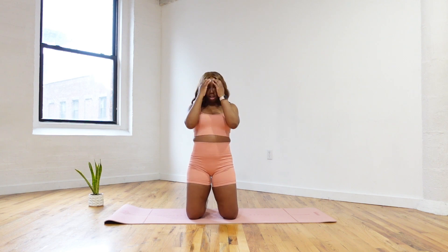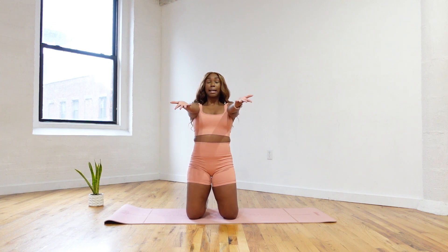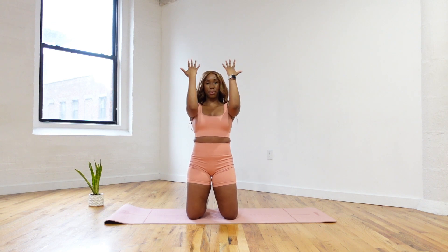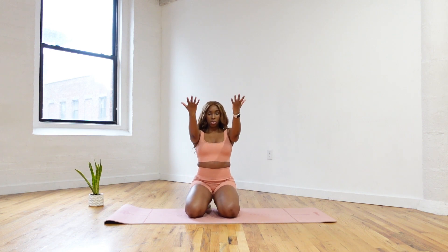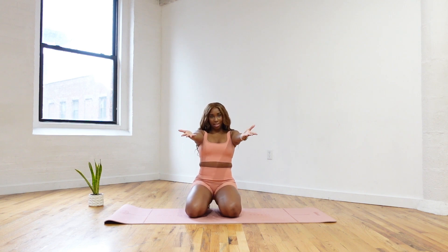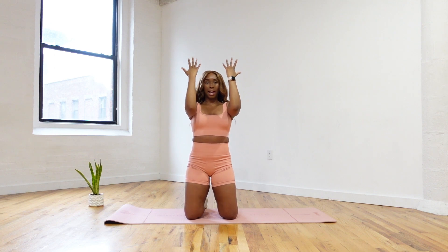Alright, still sit up nice and tall. Shake those arms out. Bring your arms all the way forward — we're going to do a bicep curl. Keeping the elbows nice and high, we're going to bend at the elbow and extend. If you're in high kneeling and this is too much, you can always come down to your booty. Bend at the elbow, extend the arms, breathe, keep those shoulders down.